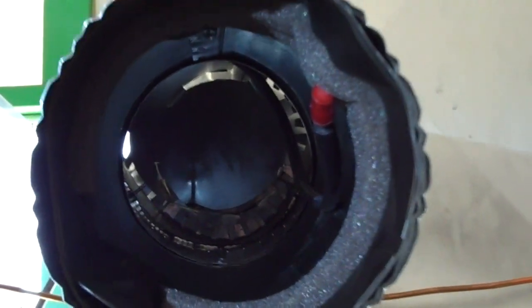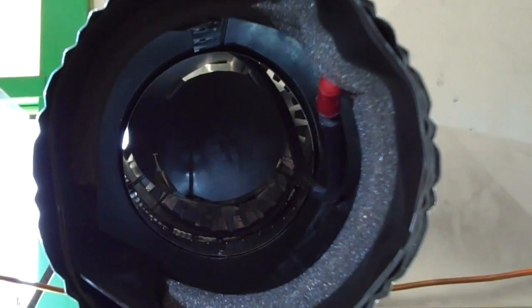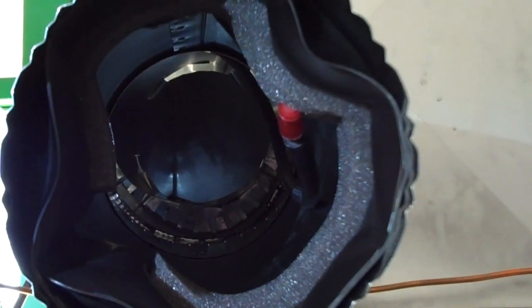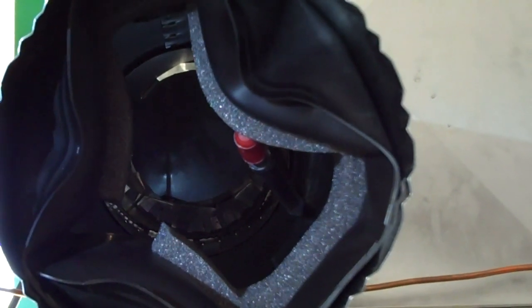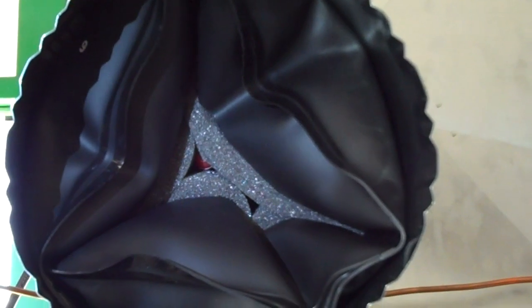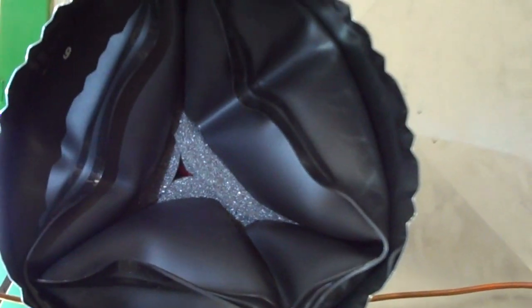Here again we're looking inside the piece of ductwork. The compressor will turn on, blow up the balloon, and close that vent off. So what this is doing is closing off the main floor while still supplying air to the basement, or vice versa. As you can see, a pneumatic zone system is ideal for your best comfort.